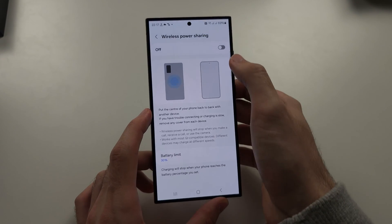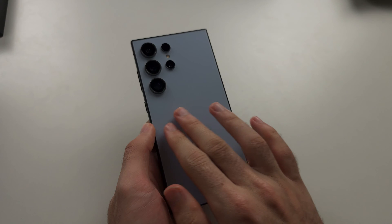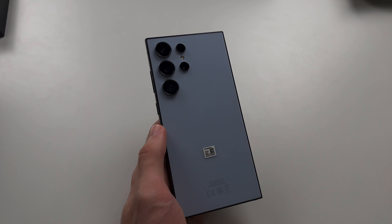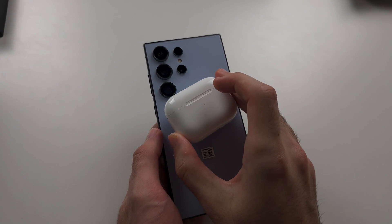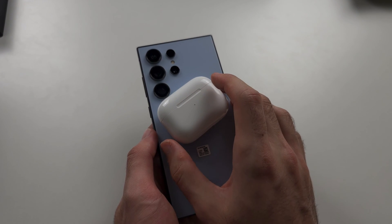Turn this on, and now where you would normally place a wireless charger, just put your device — any device with wireless charging — and you can see it's immediately charging the device.